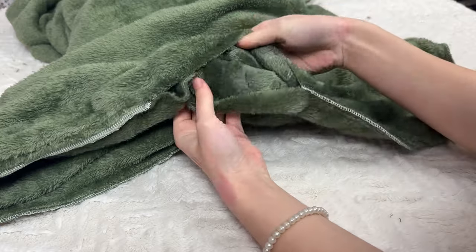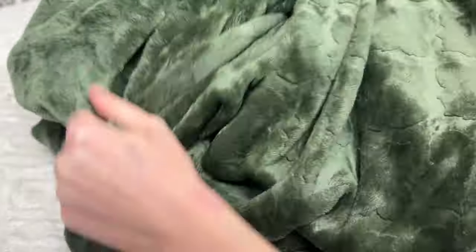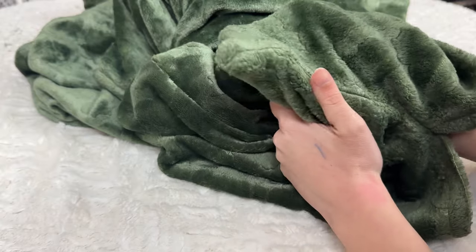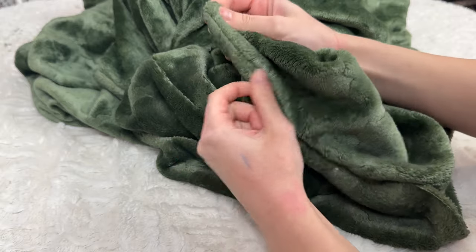Now you're going to take the opening and pull the fabric right side out. Try to find the corners and just push them out so that they look like corners. That's a pretty good corner.